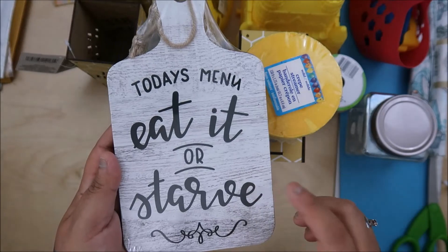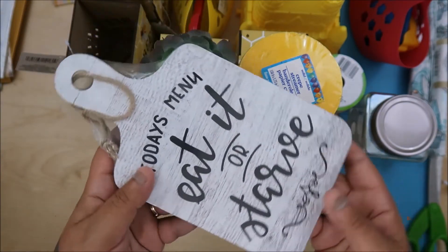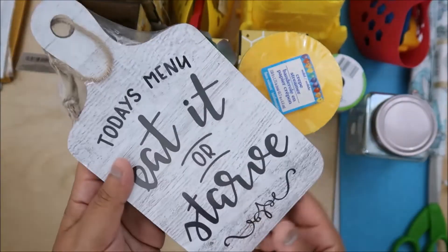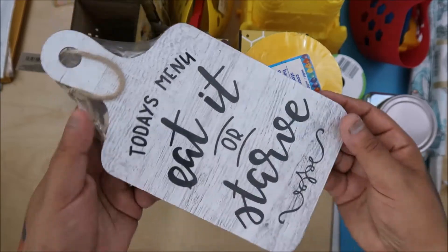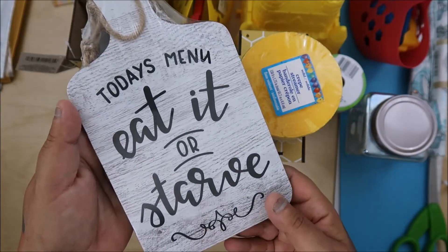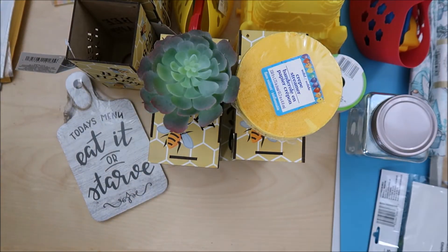I haven't bought from Scrap Diva Designs yet - she has a charcuterie board die and I want it, but I need money. Hopefully next week I'll be able to buy her charcuterie set - she has an oval and this size. In the meantime I got this and I want to paint and decorate this one too. And we have stickers!